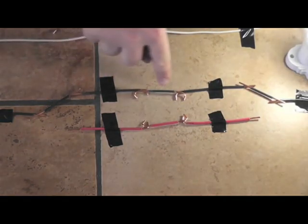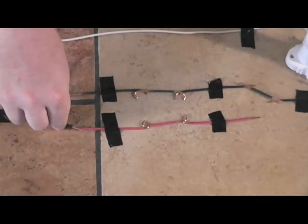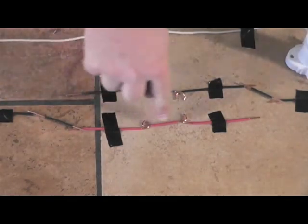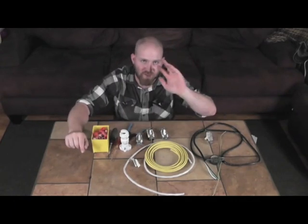Pretty cool, right? And the really cool part is that you can add as many four-way switches between the three-way switches as you want — unlimited switching locations. All right, thanks so much for watching my channel. Please subscribe, like, and share my videos, and feel free to leave comments or questions below. See you in the next one.